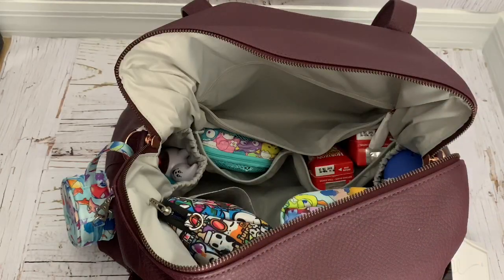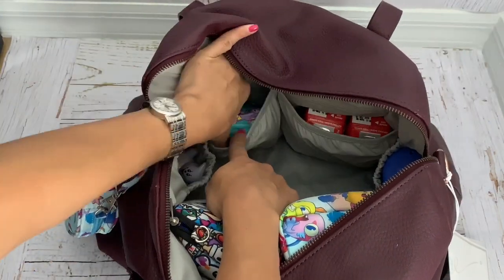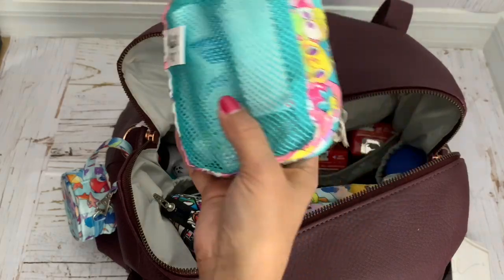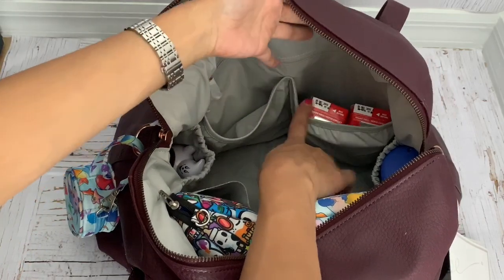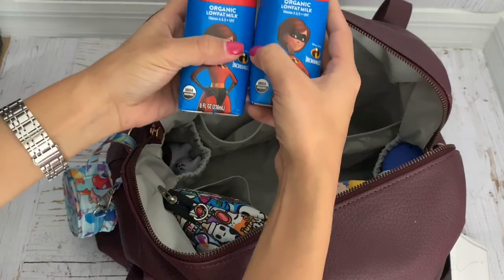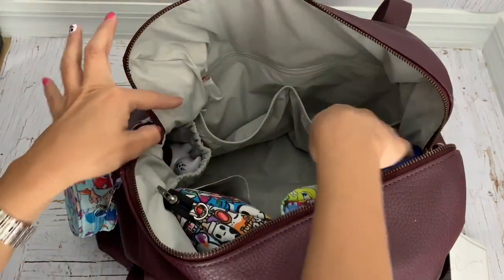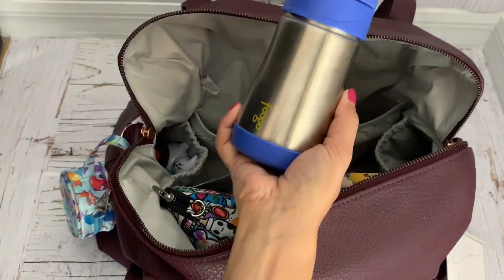In this pocket I have my med kit with everything in case he has a fever or I have a headache. On this side I have two milks for him — I was looking for whole milk of this brand but only found low-fat so I'm just taking that. In the side pocket I have a bottle of water for him.